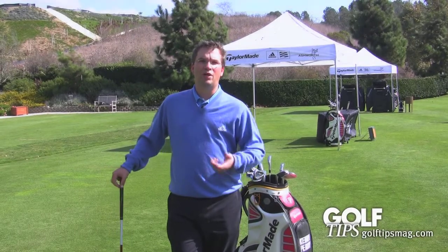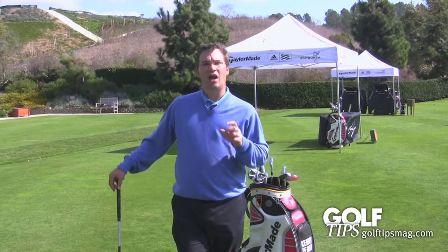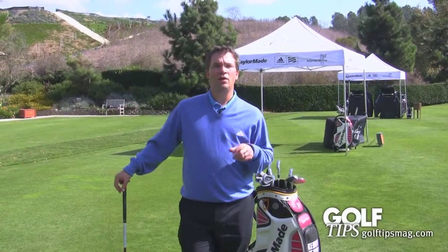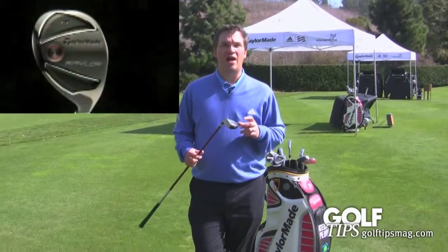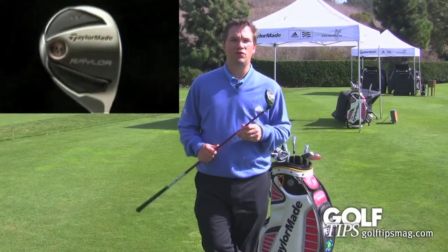Going into this year, we knew with the US Open that once again people were going to want a true trouble club again. That's where we resurrected a concept from about 15 or 20 years ago called the Railer — the new Railer Golf Club, which is right here — specifically designed to be offensive in the worst defensive places you can be on the golf course.